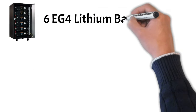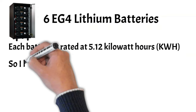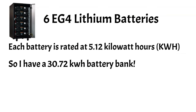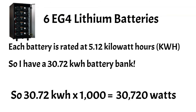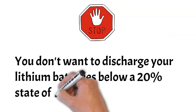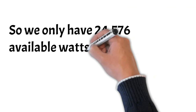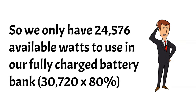I only got roughly half of that at 30 kilowatts. What I have here is six EG4 lithium batteries — those are the exact batteries you see up there in the corner of the picture. Each battery is rated at 5.12 kilowatt hours, so six batteries multiplied by 5.12 gives you a 30.72 kilowatt hour battery bank. Multiply that by 1,000 and that's 30,720 watts. But you don't want to discharge your lithium batteries below a 20% state of charge if you want them to last 10 to 20 years, so you only have 80% of that available — which is 24,576 watts available to use to discharge to your loads at night when there's no sun.